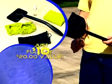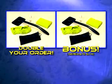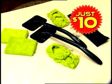That's a $20 value for just $10. But that's not all — call now, and as a bonus, we'll double your order. Just pay separate shipping and handling. That's right, get everything you see here, a $40 value for just $10. Call now.